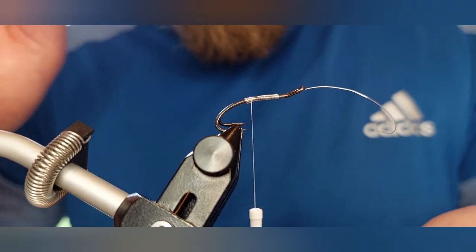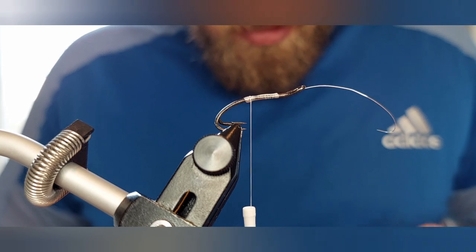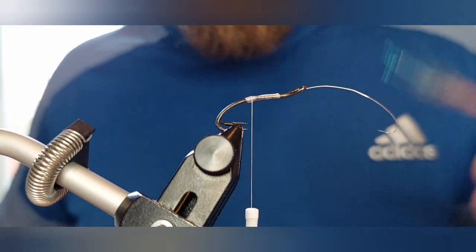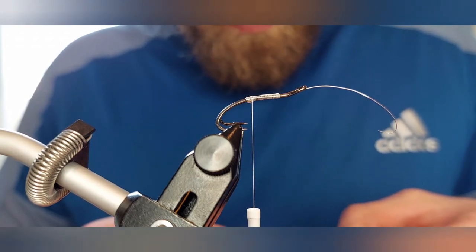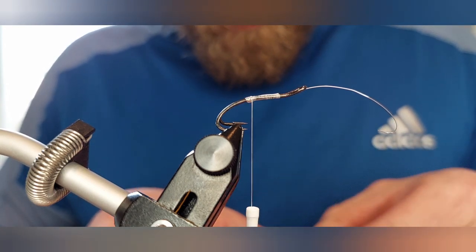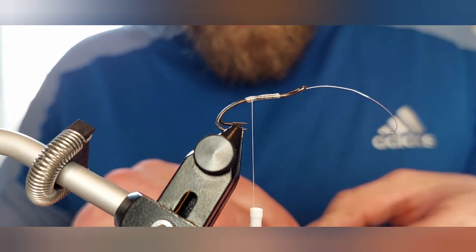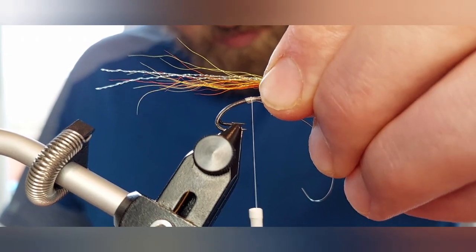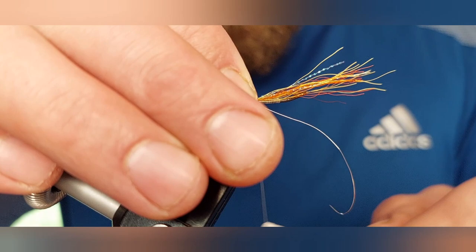I'm going to come back and tie my tail in first. The tail of this fly is just a mixture of orange and yellow bucktail with two strands of pearl crystal flash through it. I'm going to get my tail sitting the way I want it, get rid of any little fibers sticking out of place. For the length of the tail, I'm looking for roughly twice the length of the hook — so that's one and that's two. I'm going to pinch that in my finger and thumb, form a loop and pull it down to secure it over the tail.